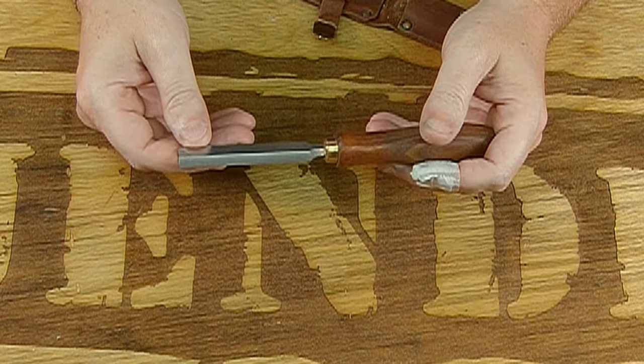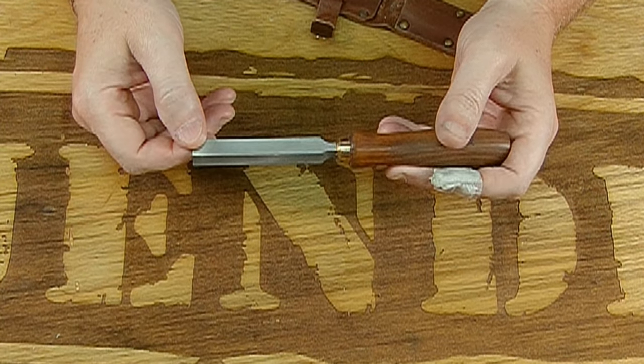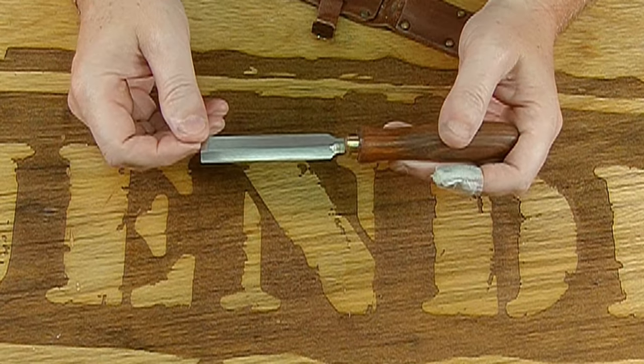Getting this sharp again is an effort, and diamonds are pretty much what you need — diamond films, diamond plates, and we now have diamond resin stones that we're going to use.